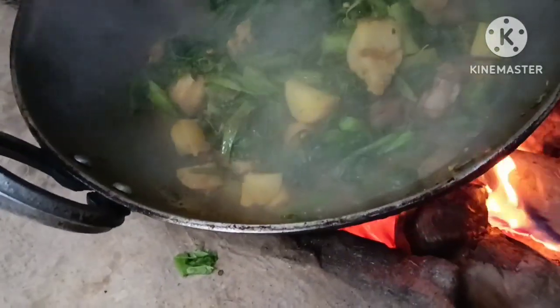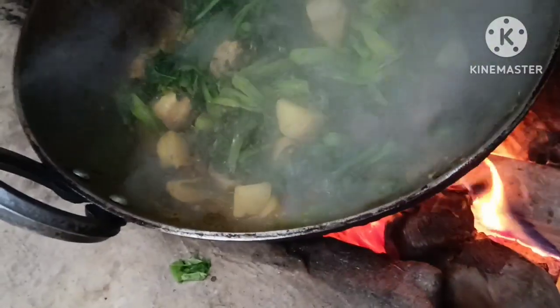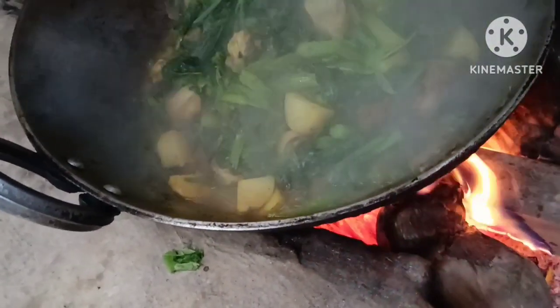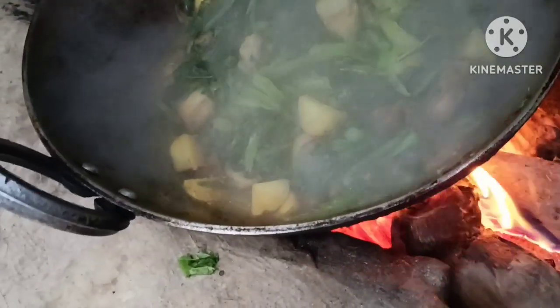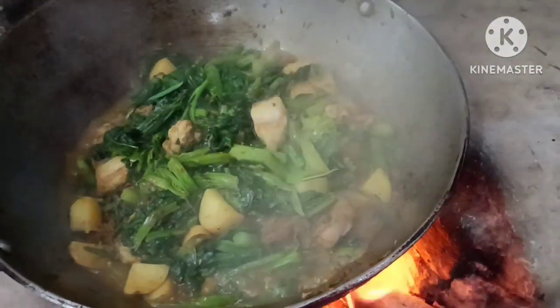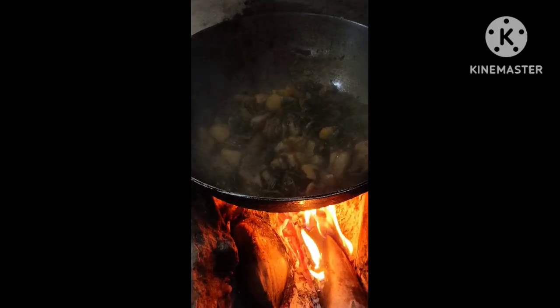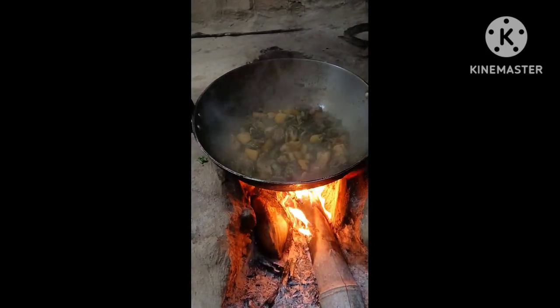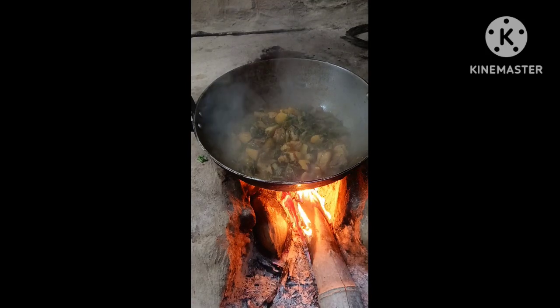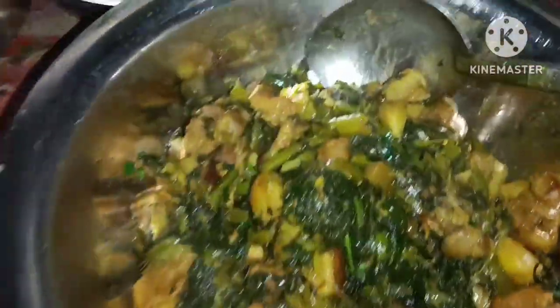This one is good. They are ready to go out. They will take a break. Now we are back to the room. It's good to see when we are done.